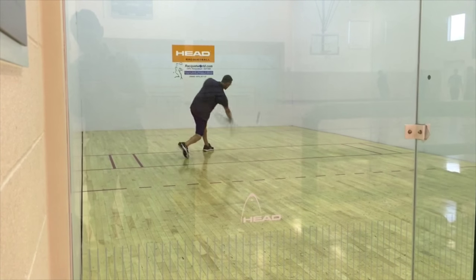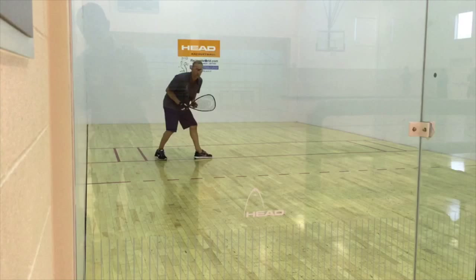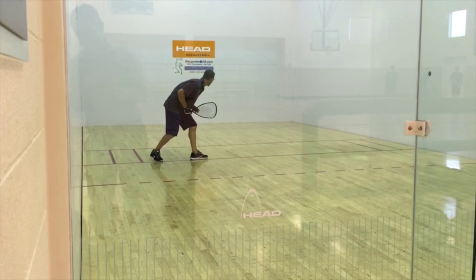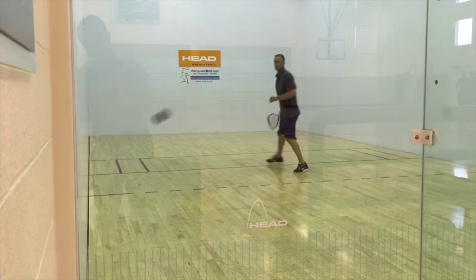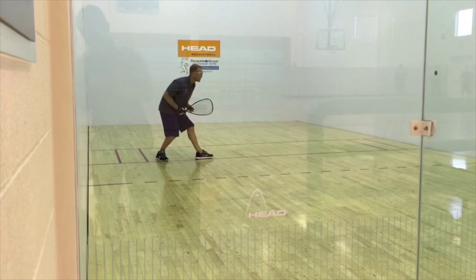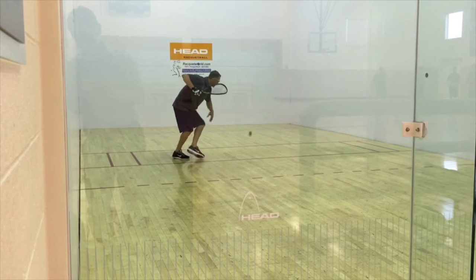I'm four-time world champion Rocky Carson, and in this video I'm going over the Z to the backhand. What I like about this serve is that it can be aggressive, yet still be a safe serve to consistently get into play. Remember, this serve is to set you up to start the rally on the offense. Here's a few keys: placement of where the ball bounces, how you get out of the box, and how deep you place the ball in the back corner.